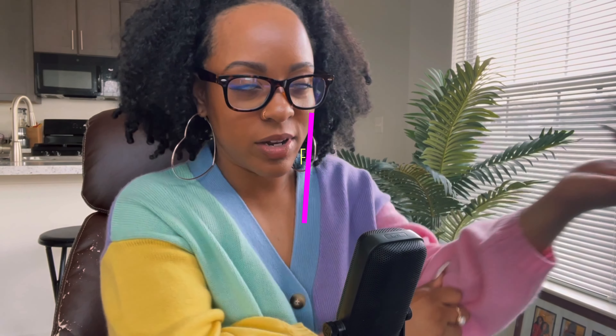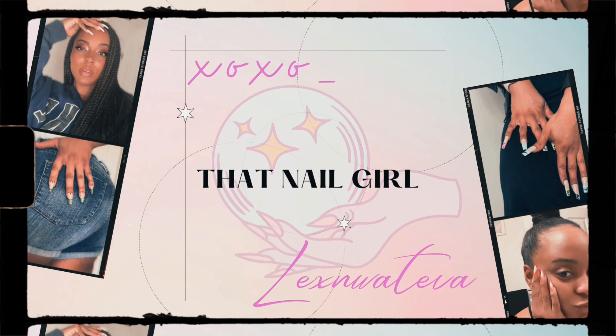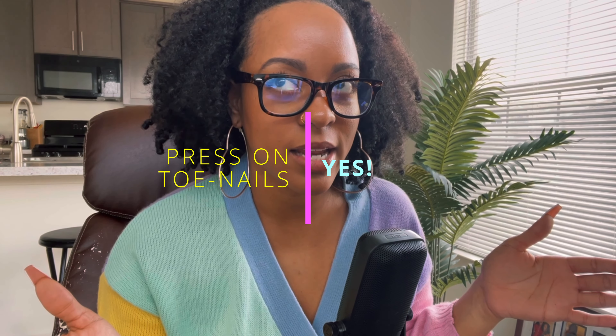I got this podcast-style setup going. I'm sitting here at my computer and we're going to do a little bit of research on different reviews that I see about press-on nails. Let's see what people are saying today.